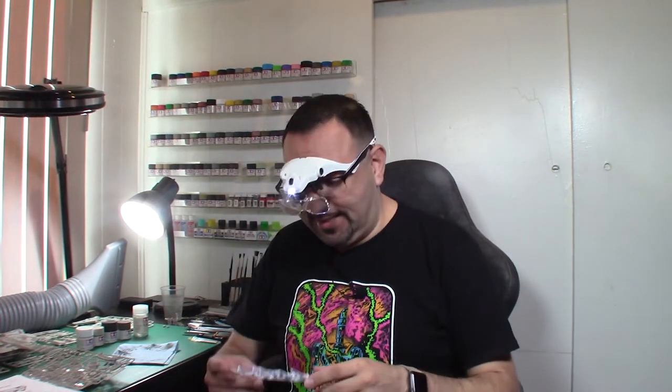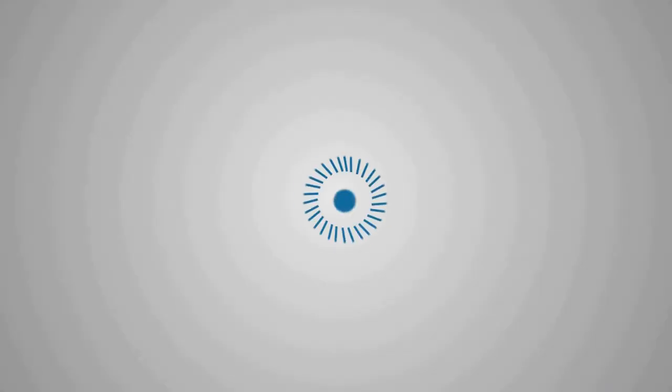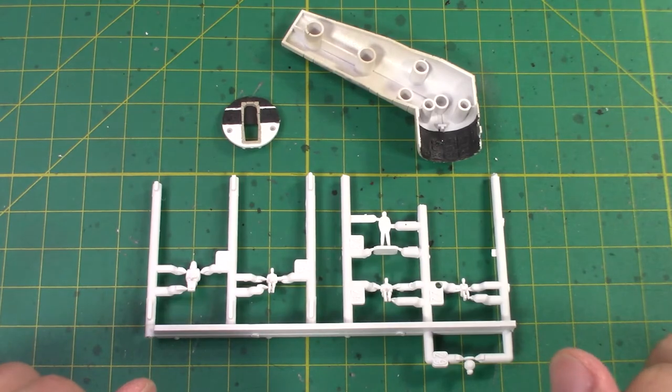Hey everyone, welcome back to Hobbies with Jose. I'm Jose Carbajal and today we've got part 4 of our Bandai 1/144th scale Millennium Falcon. Let's get ready to paint some details today. Thanks for joining me again everyone, good to have you back.